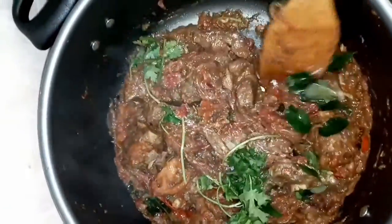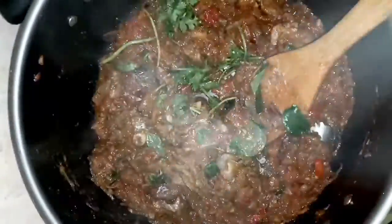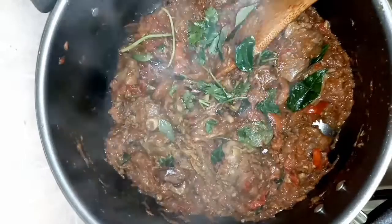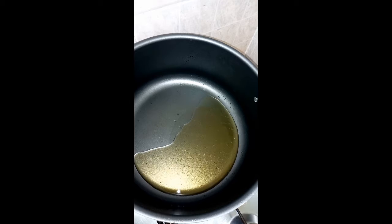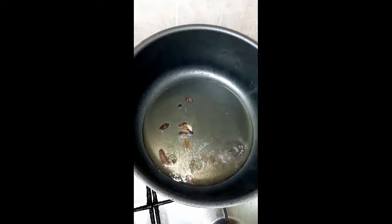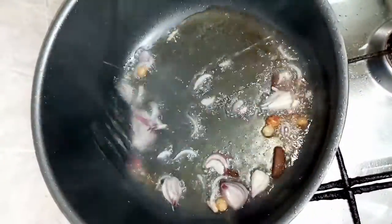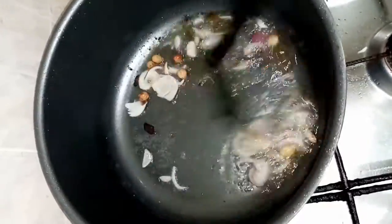Then add the masala and add the flame to the curry. Add the pan and put 2 tablespoons of ghee and 2 tablespoons of sunflower oil. Add 1 cup of kismis and cashew nuts.